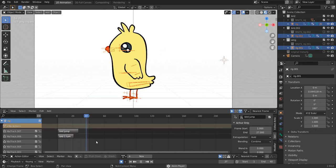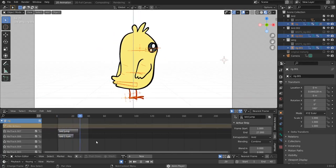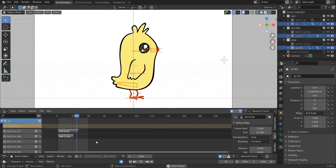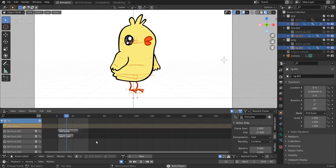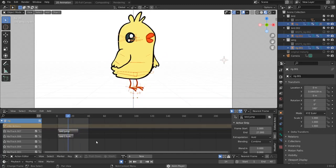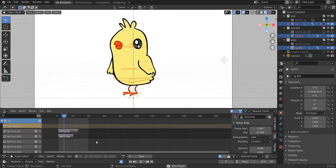Now we can unhide all our birds and check the animation — we have a nice little jump combined with a full 360-degree body turn. The birdie bird is available for free download; check the description for the Gumroad link. Any donation is appreciated to support the channel and future videos. Thanks for watching, and see you in the next video!